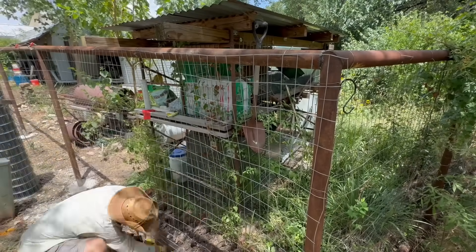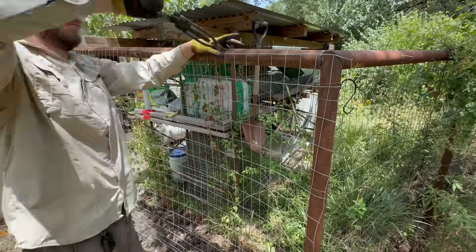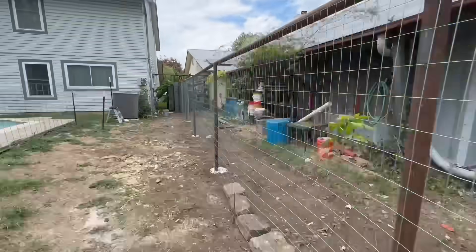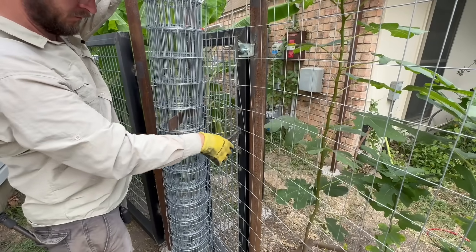The process of fastening the welded wire fabric into place is very much a wash-rinse-repeat sort of thing. Eventually I made my way all the way down to the end of the fence and simply clipped off the excess wire fabric using some clippers.